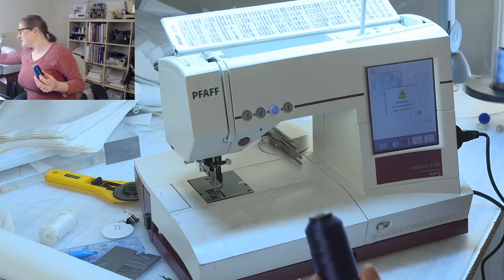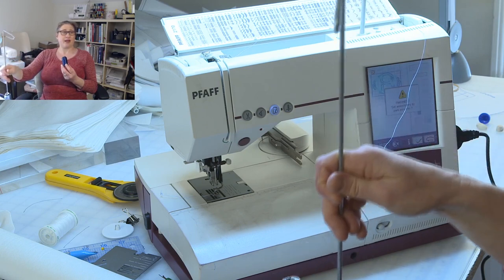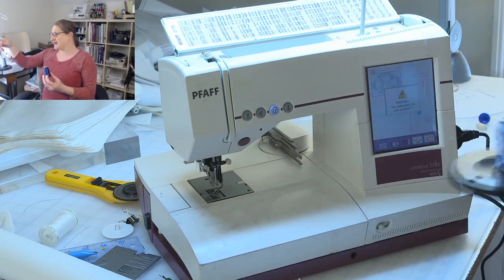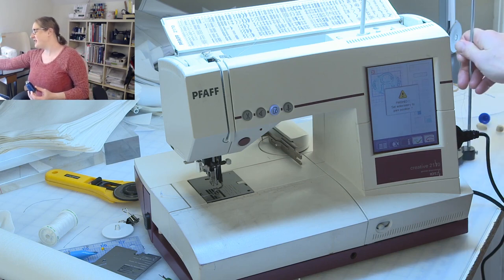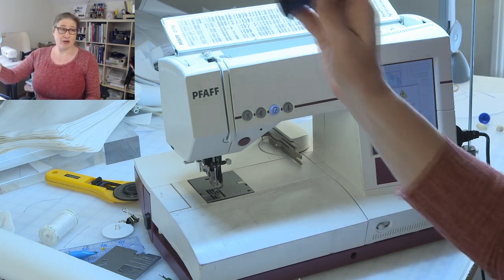So I have one of these little thread stands. It's got a little hook here, and I put the thread on the thread stand and have it off to the side of my machine. That's how I'm positioning my thread when I thread it.